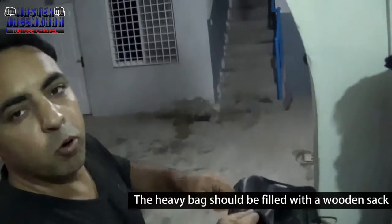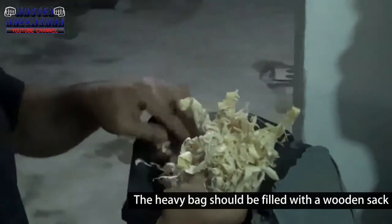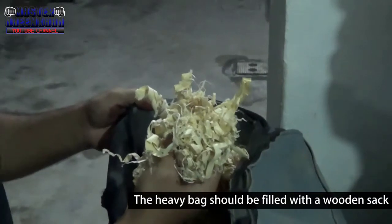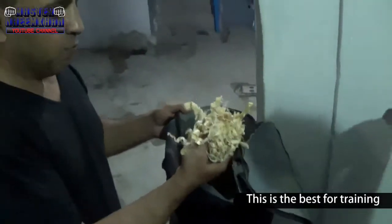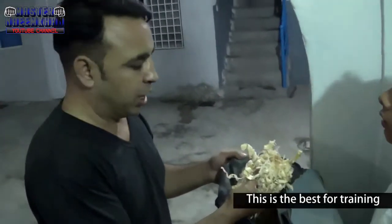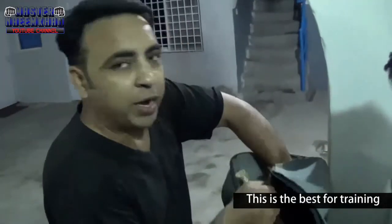I will show you. The bag is filled with wood shavings. You can see here — it is full of wood. I put it on the top. The wood is cut and filled in from the top. The bag is filled with this wood material.